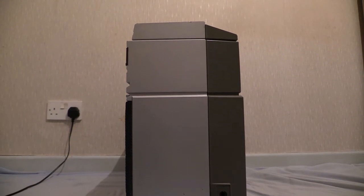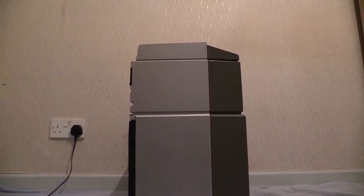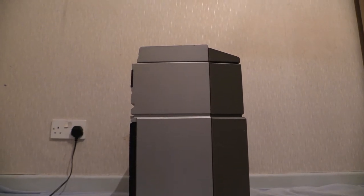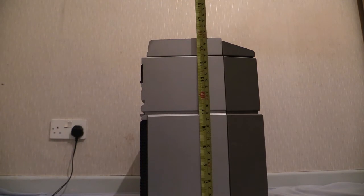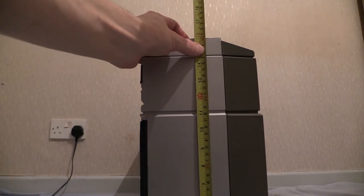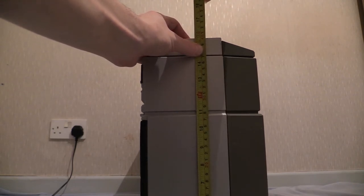There are no controls on top so we can do two heights: one with the handle up and one with the handle down. Handle down height: call it 16 inches or 410 millimetres. With the handle up: call it 18 inches or 460 millimetres.